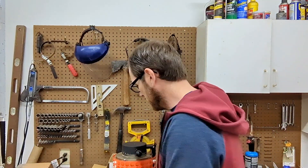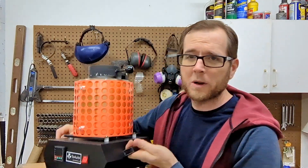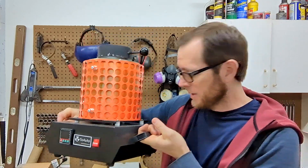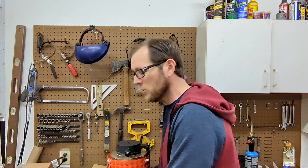Before we get to the video, let me ask you a question: do you want to own one of these two auto electric furnaces and melt metal like I do? Well, you can own one cheap. Use the link in the description below and save 10% on a metal melting furnace. Go to the description, check that out, head over to their website, and order one for yourself.